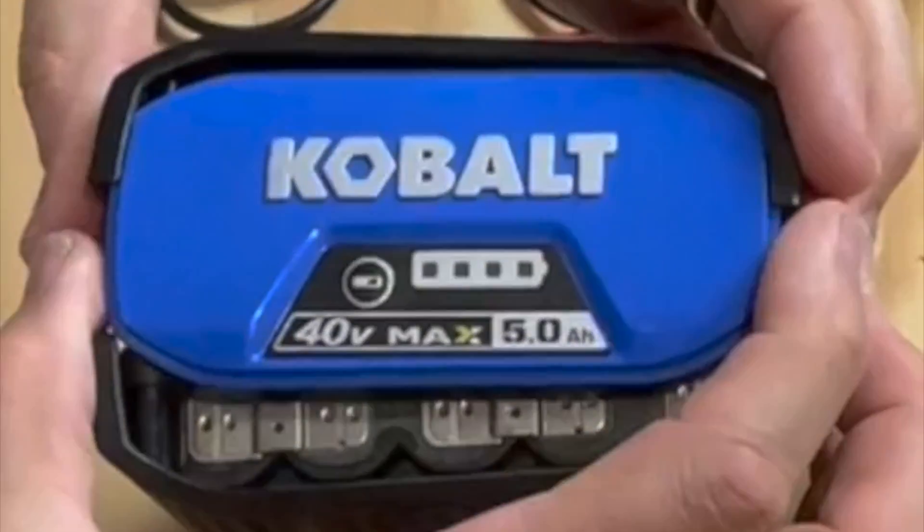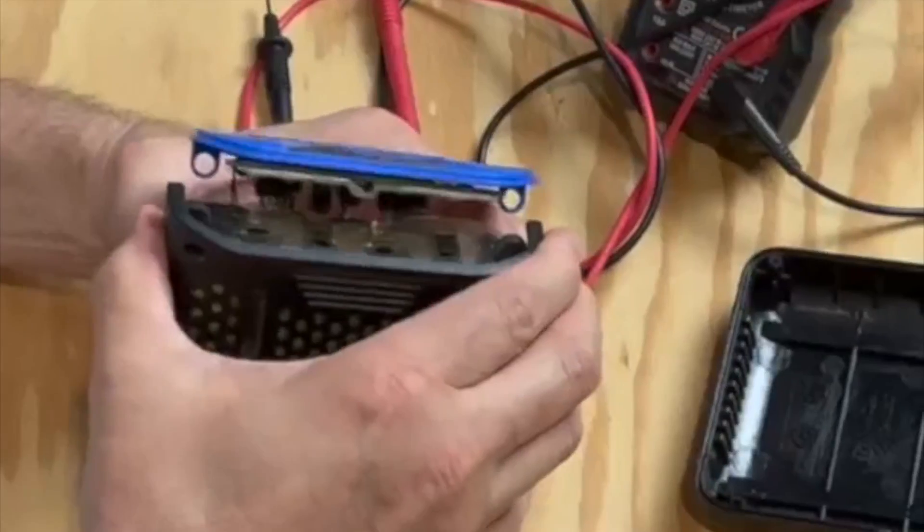This top separates from both halves. That half comes off and this one — sometimes they have a little bit of glue in them. And that's your pack.